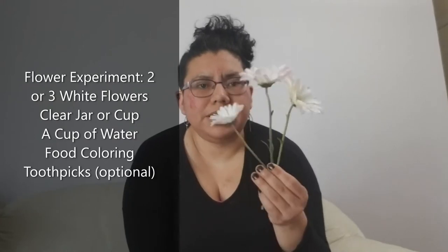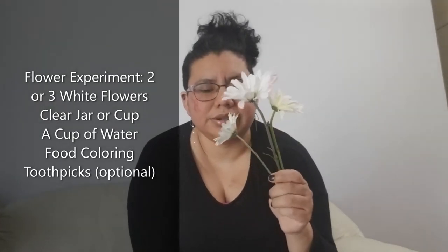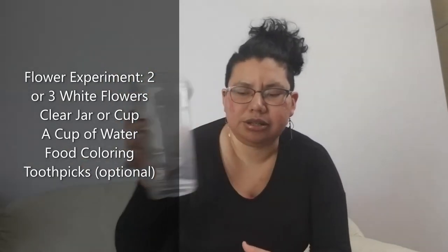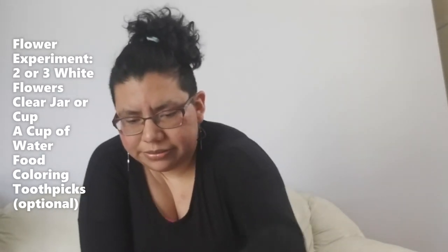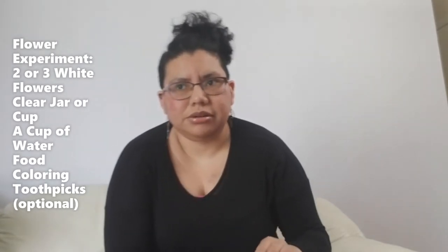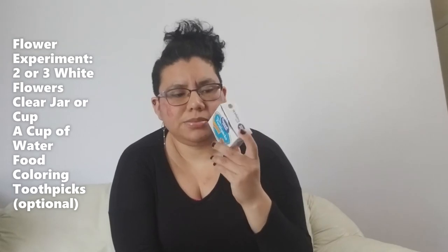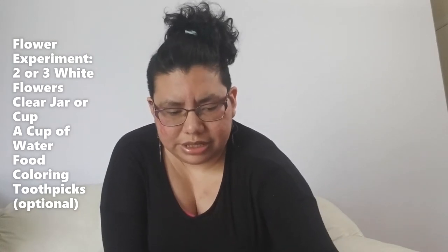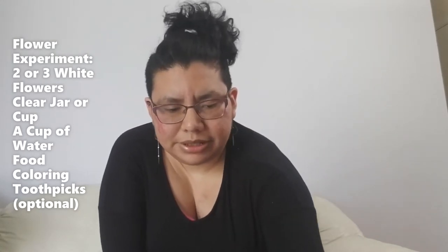You're going to need a couple of containers, either thin and open or big and wide, some food coloring — either the little drops or another type — and a toothpick or something small so you can stir the colors in, and of course our water.